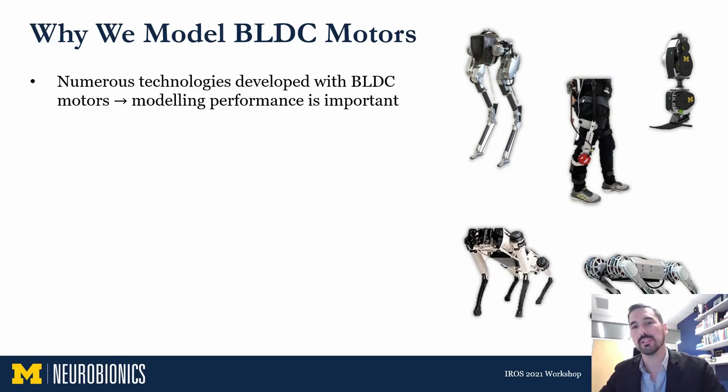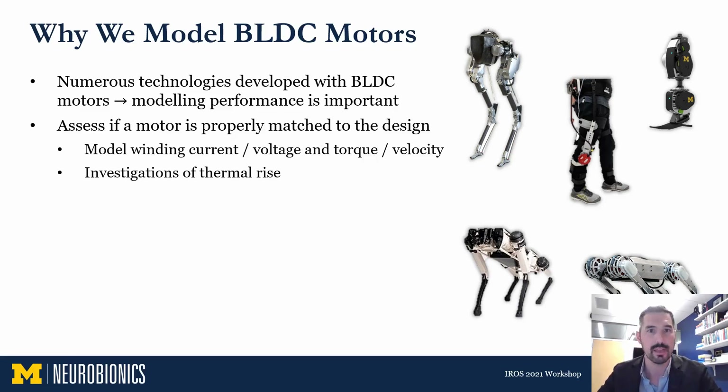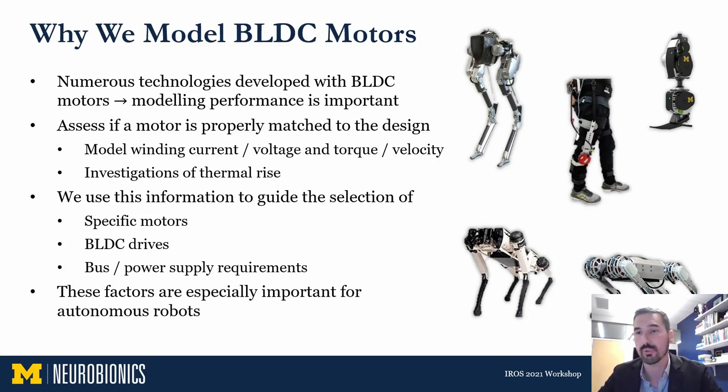There are countless technologies developed using brushless motors, and modeling their performance is important, especially beforehand during the design selection process. It's one of the ways we know if a motor is properly matched to the design. If the motor isn't properly matched, the system could overheat or not reach the desired performance specifications. We assess whether a motor is properly matched by looking at the motor winding current and voltage to make sure it's within the permissible range, in addition to torque and velocity. We also investigate how hot the motor gets — its thermal temperature rise.